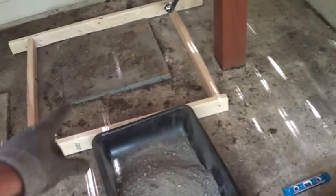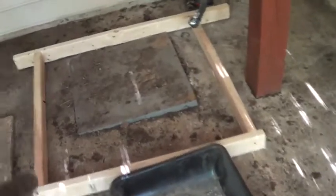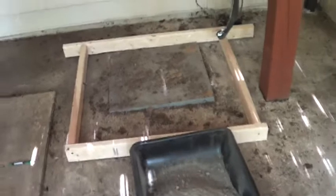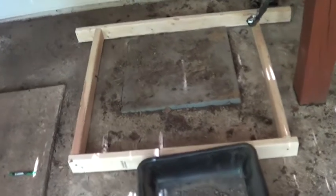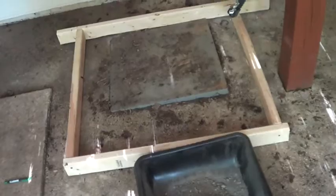I wanted to show a quick video on how to level a new unit. You can see the pad is cemented in. Use two-hour fast-set cement, mix it up with a little bit of water, and put it in the little form, then put the pad right over the cement.